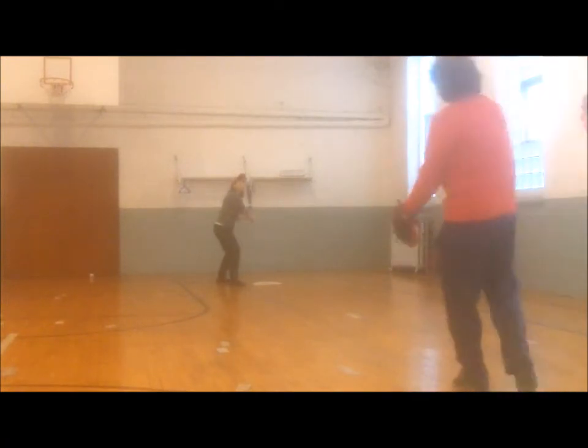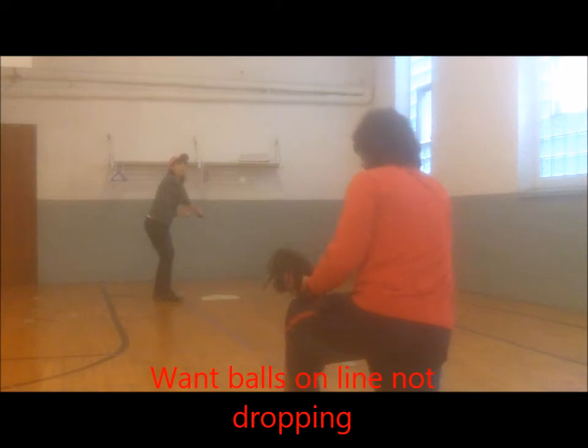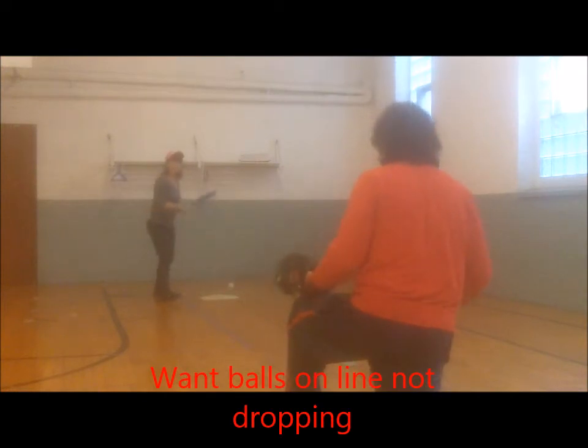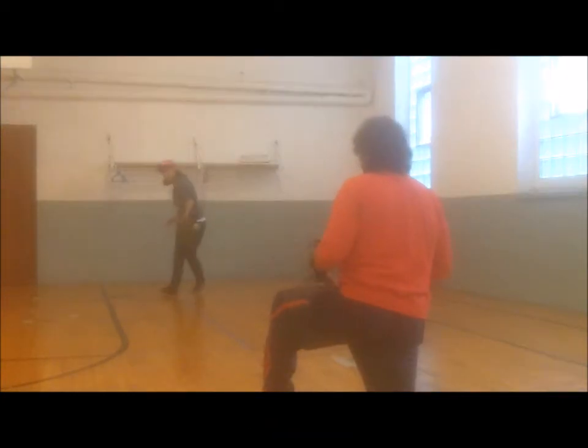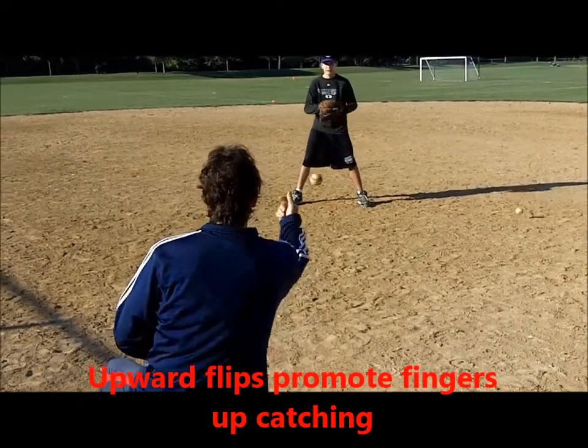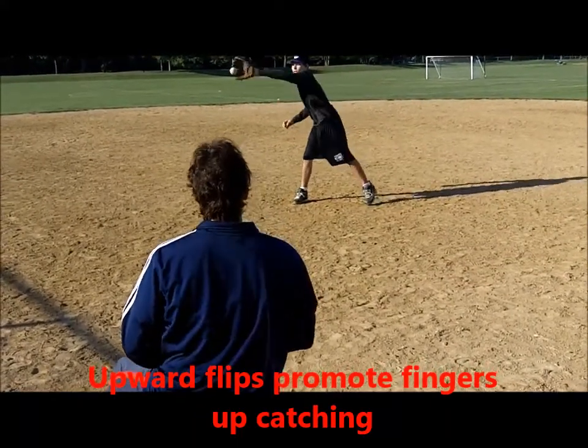In that manner, throws remain on line, which helps players learn the right way to hit and catch in a quick and less intimidating way. There should be no rush to use hard balls, as it is much easier to challenge players with higher speeds with the soft balls.